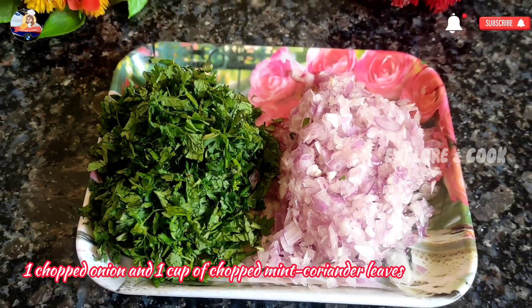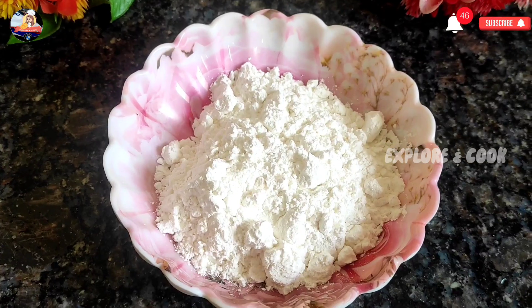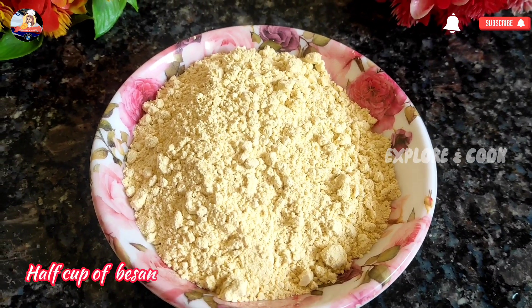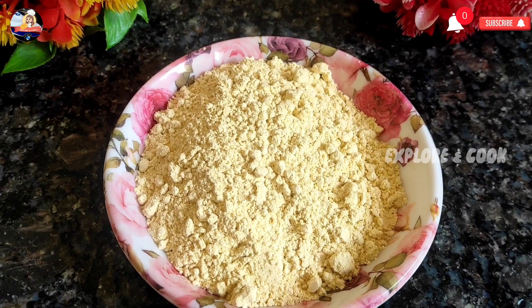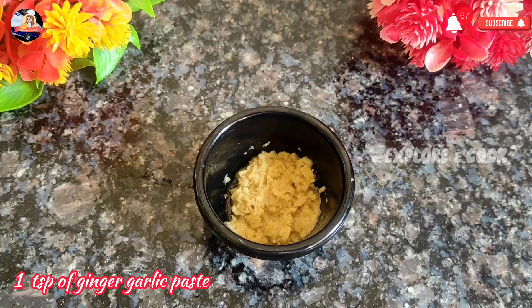Salt to taste, 1 chopped onion and 1 cup of chopped mint and coriander leaves, 2 tsp of corn flour, half cup of besan, 1 tsp of ghee, 1 tsp of ginger-garlic paste.